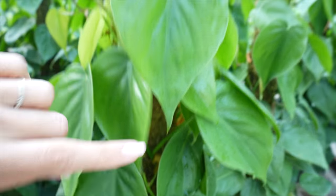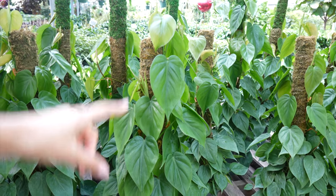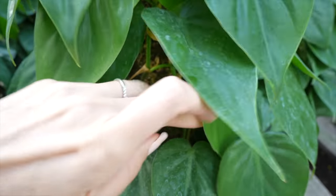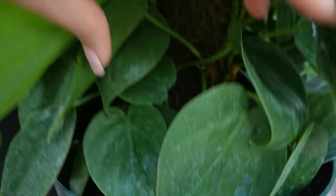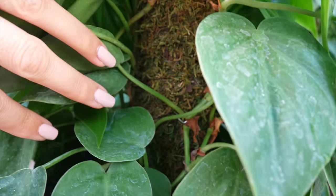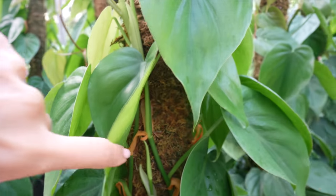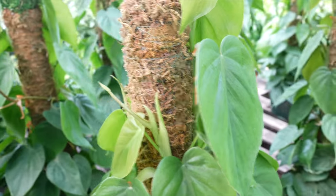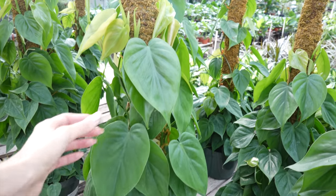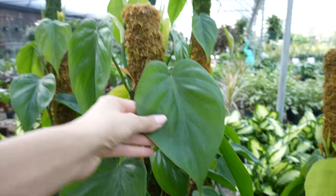They're not wrapped up and over or anything. You know how sometimes if you have a vining plant and it's getting really long, you have to wrap it up and down and then have it going back up again? So these are all separate vines going straight up. They just have a lot of vines all the way around it. Do you guys have any of your Hartley philodendrons staked up like this? We might have to start doing that if we want these big, beautiful leaves.